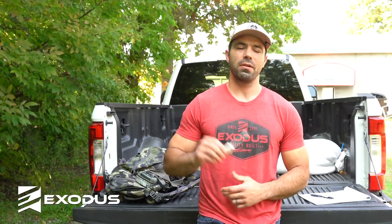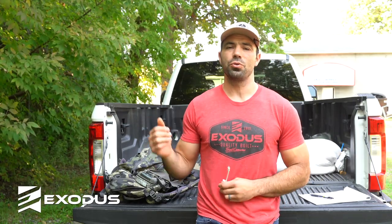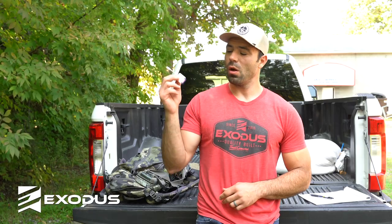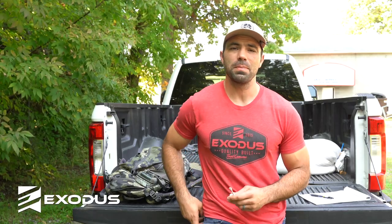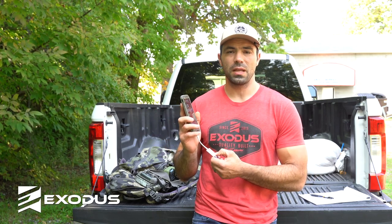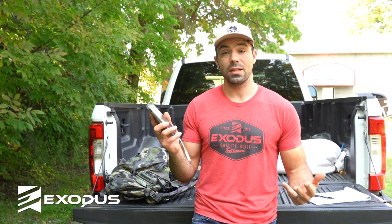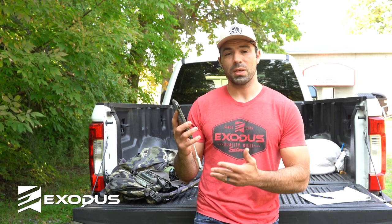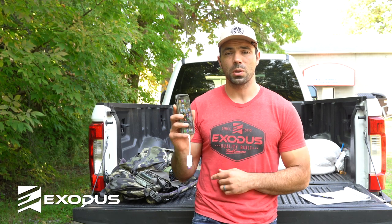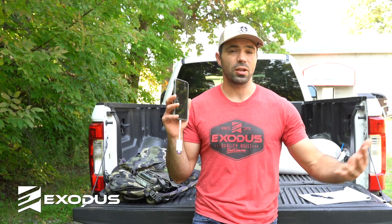Hey folks, Chad here with Exodus Trail Cameras, and today I'm bringing you the Exodus trail camera hack of the week. We're going to show you how to use an SD card reader on an iPhone to most efficiently import all of your photos and videos and keep them organized on your iPhone. While this is super easy to use in the field to preview photos, it's really not a substitute for having two SD cards and swapping them out. But if you're in a hurry on your way to stand and there are a bunch of pictures on a specific camera, you can download them super quick and then go to your stand and preview them.